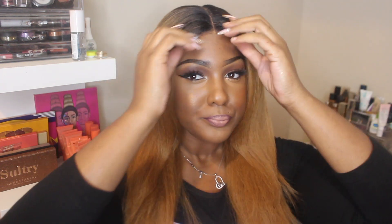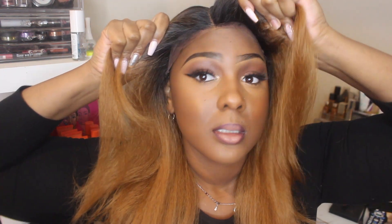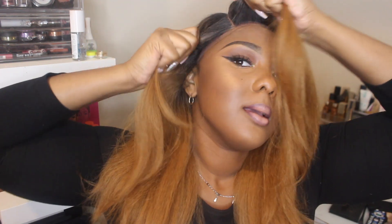I think this type of hair is really, really good for everyday wear and very low maintenance. This is what it's looking like — I'm gonna go ahead and see if I can adjust her over to the side and see if I still like it.